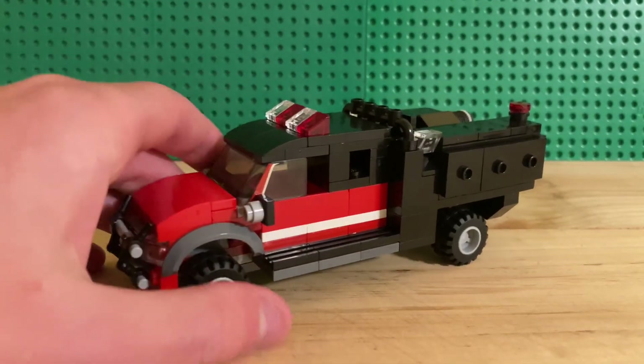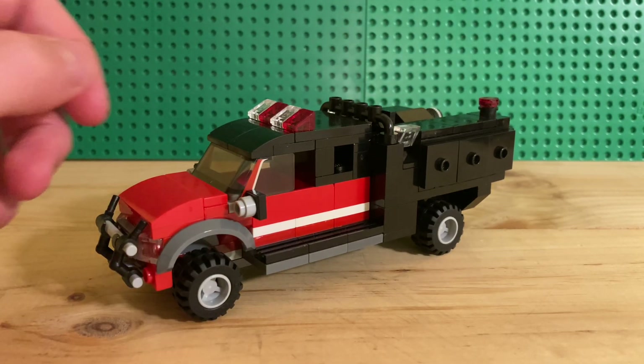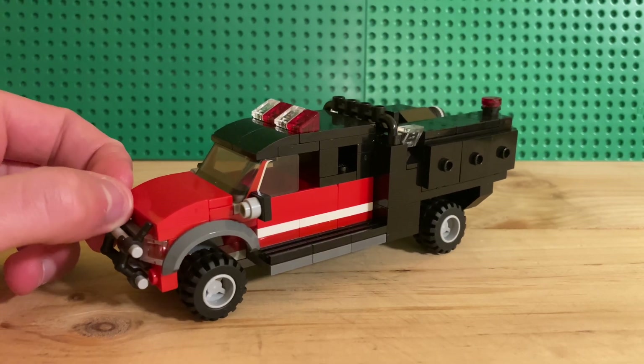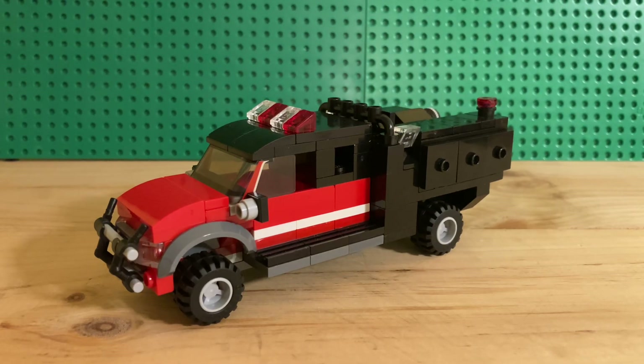BRUS 59 serves out of station two. It's a 2009 Ford F-350 Skeeter rescue side type 6. It has a Darley 2BE 23V pump, 300 gallons per minute, 300-gallon poly water tank, and a 10-gallon foam cell.